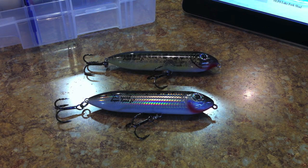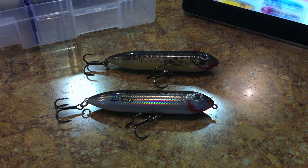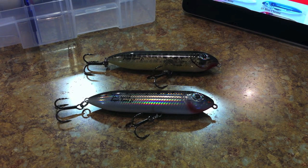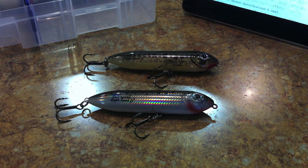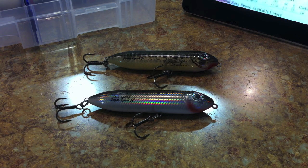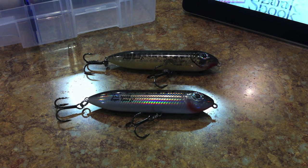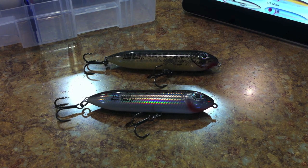They're very effective in the summertime, spring, and early fall. They've got several different sizes and kinds: the Super Spook is a three-hook style, five inches, seven-eighths of an ounce. The Zara Spook is four and a half inches, three-quarters of an ounce. There's also a Magnum Zara Spook, a Zara Puppy at three inches and a quarter ounce, and the newer Rattling Spook and One Knocker Spook at four and a half inches, three-quarters of an ounce.